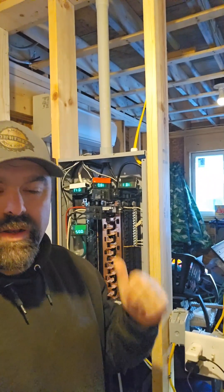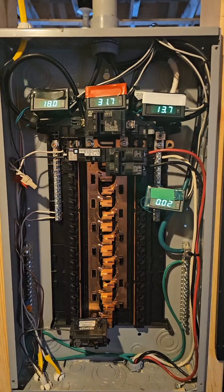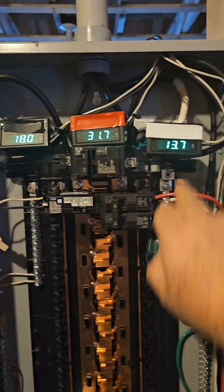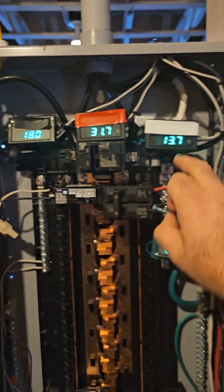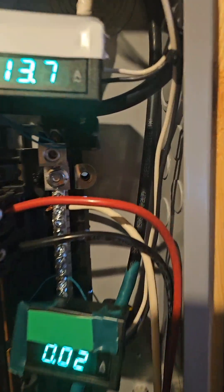I have four amp probes set up in this sub-panel so we can see what will happen when we don't separate the grounds and neutrals properly. It's a little messy because I do a lot of experiments in it, but now I have four amp probes set up. We have 18 on A-leg, 31 on B-leg for the imbalance on the neutral, and nothing on the ground because the bonding screw is removed.